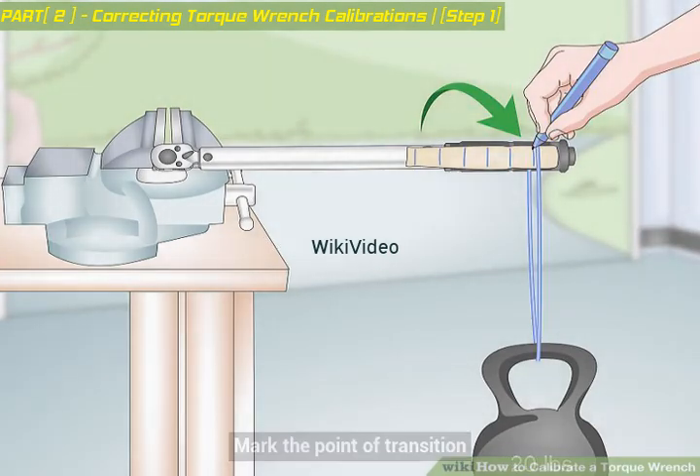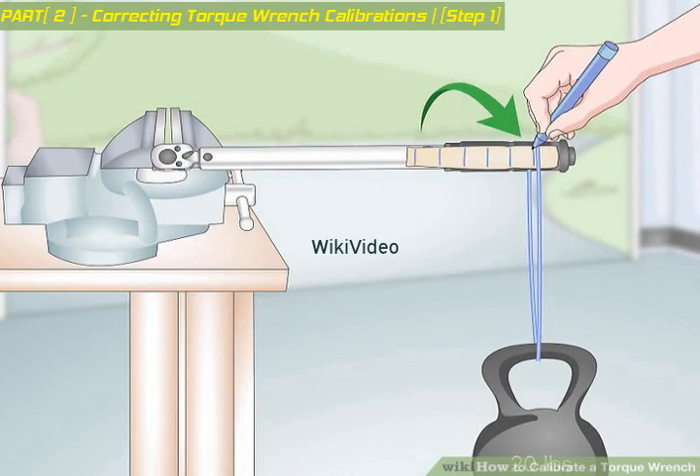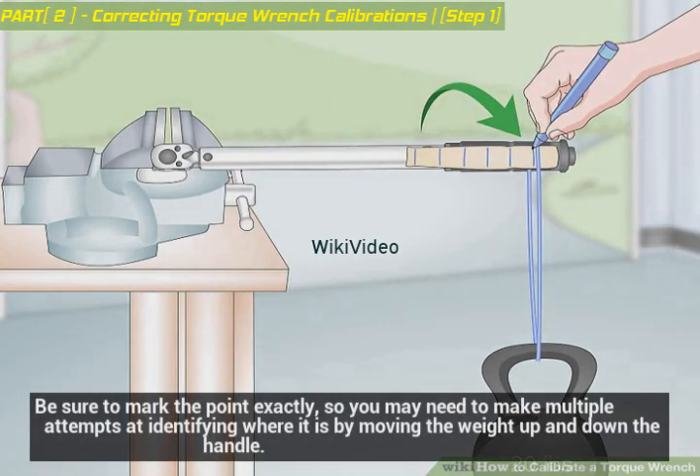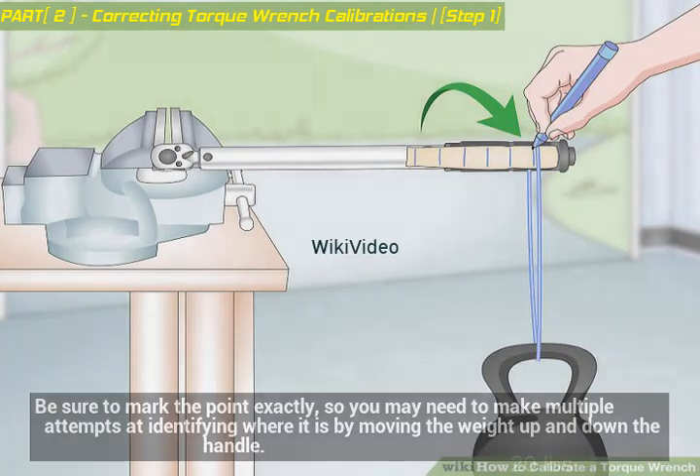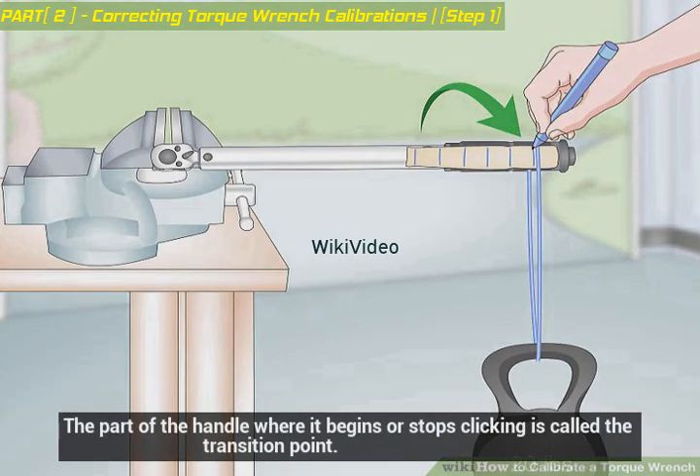Mark the point of transition. Once you find the point at which the handle transitions from clicking to not clicking, mark it on the wrench with your pen. Be sure to mark the point exactly, so you may need to make multiple attempts at identifying where it is by moving the weight up and down the handle. The part of the handle where it begins or stops clicking is called the transition point.